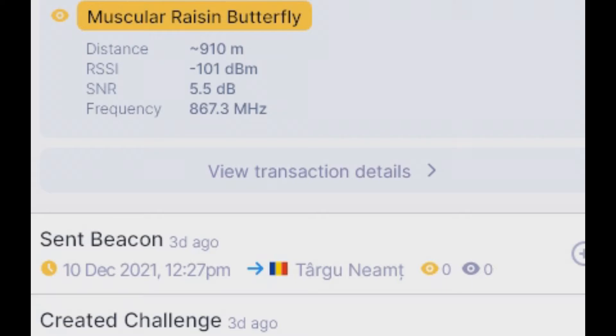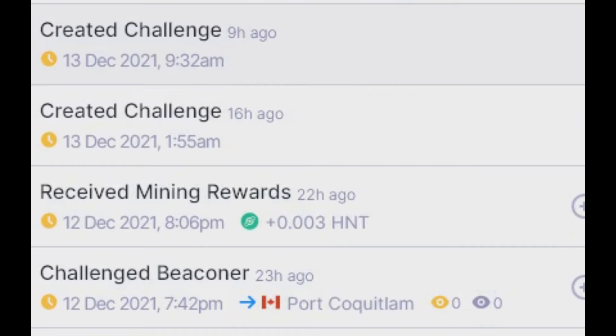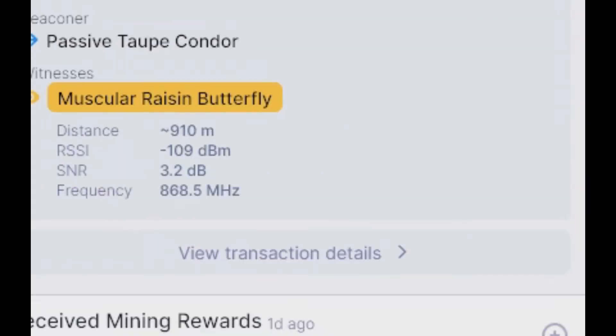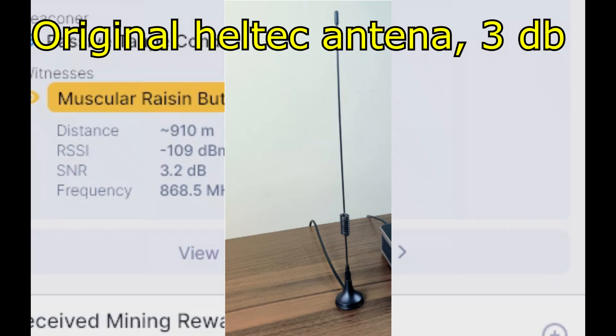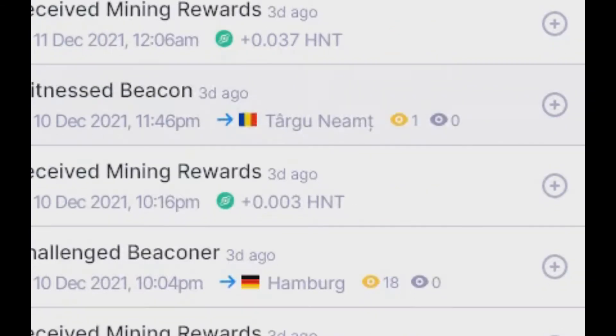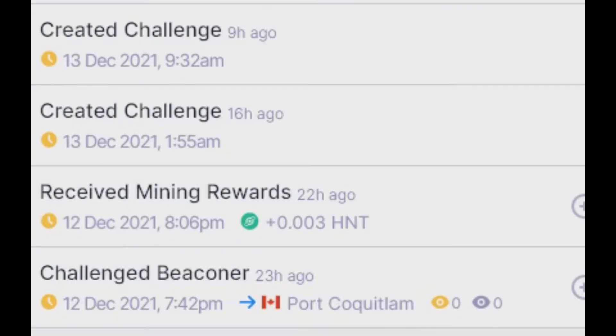Okay, another one — let me look at this one. This one here is with the original Heltech antenna, supposed to be 3 dB or something. A very simple antenna. The difference is huge — you can see here: minus 101. I don't want to talk anymore about that.